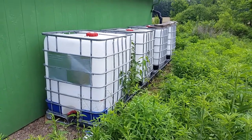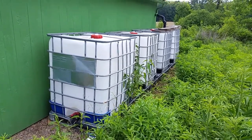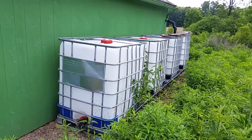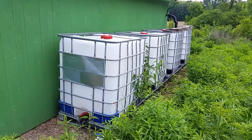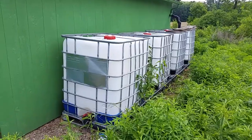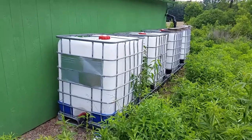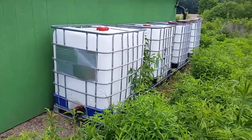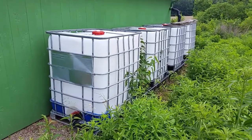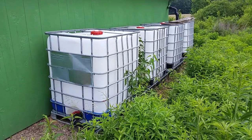For more in-depth info on these, YouTube 'IBC totes for rainwater harvesting' and you'll get hundreds of lengthy videos with way more details. But I feel like this is a simple way to get them set up quickly, just to test it out and see if you like the way it works before you invest a lot of time in perfecting it. Signing off — I'll do part two soon. Bye.